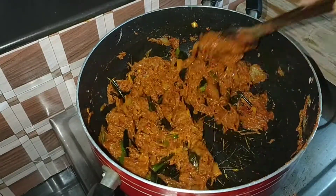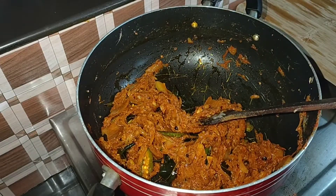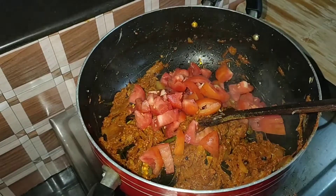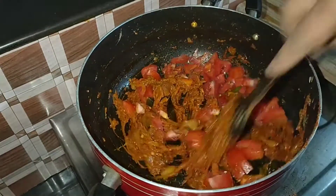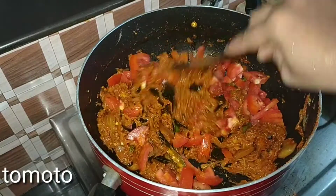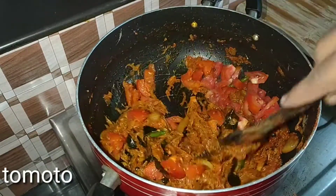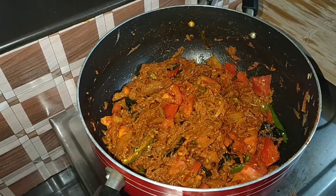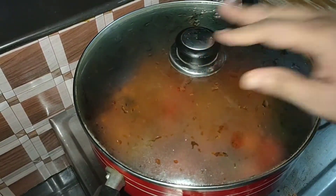Now stir the mixture. Stir the Thakali (tomato) again. Similarly, we put the Thakali in for 5 minutes. Now cook it in the pan. Now put it on the wok and cook the wok on the wok.